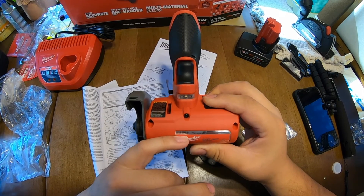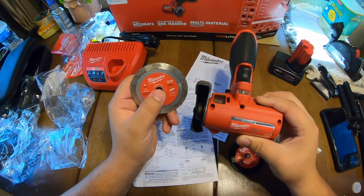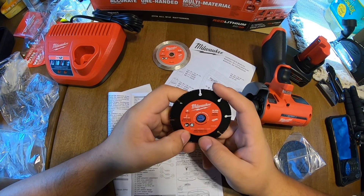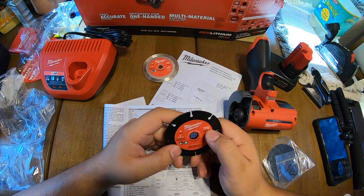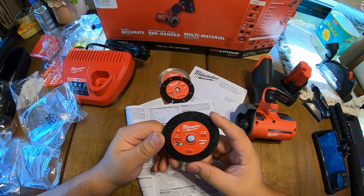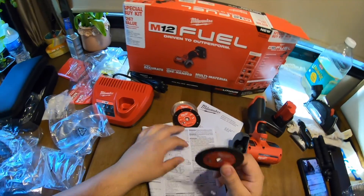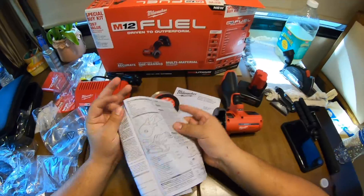It's also got a little flashlight, which is pretty cool. You can use up to a 20,000 minimum RPM wheel and these are maxed at 20,000. The tile blade is for tile, the carbide blade is for drywall, fiber cement, and plastic rated at 20,000 max RPM, and the metal cutoff wheel is rated at 21,000 max RPM for metal or stainless steel.